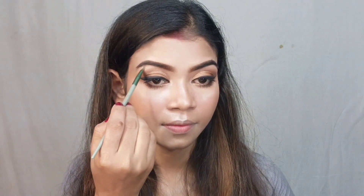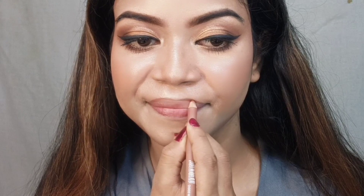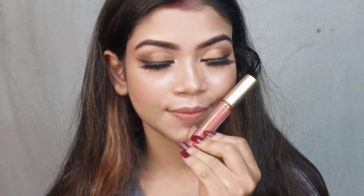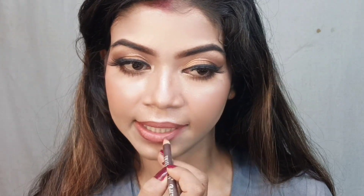For lips I wanted a nude look, so first I applied lip liner. I used the Swiss Beauty Bold Matte Lip Liner in shade Chocolate. Then I added a little more color with Eye Magic Liquid Lipstick — details are in the description box. I finished by fixing the whole makeup look.